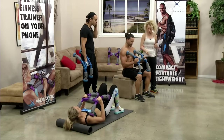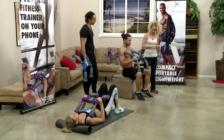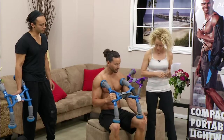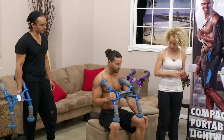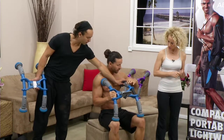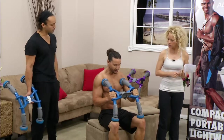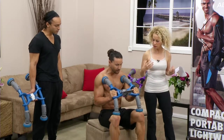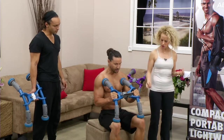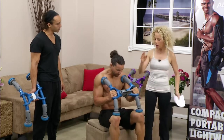This also works the lower abs. For the lower abs, just raise up your knees and your calves, and you work the abs that way. It also has a locking mechanism to help maintain the right position. You lock it in, and then you contract your abs.